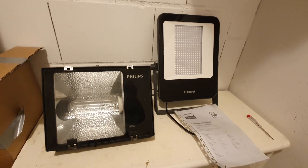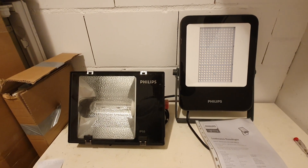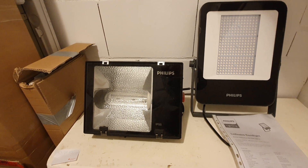Both of these are no longer being made by Philips. The LED one already has a successor, and of course they don't make the high pressure sodium ones anymore.